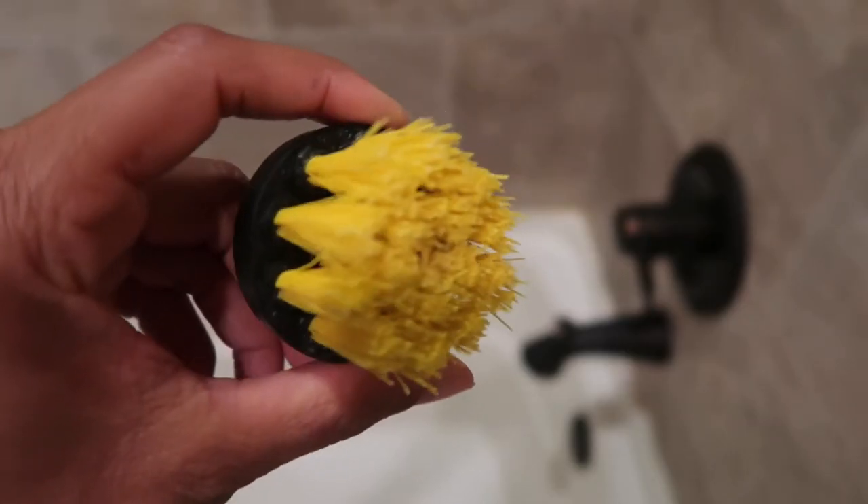Whoa, that was almost a fail. It's getting the gunk up, but it was also leaving - see that big black line? It left that because I was too close. So I'm gonna have to use the smaller attachment, see how we do.